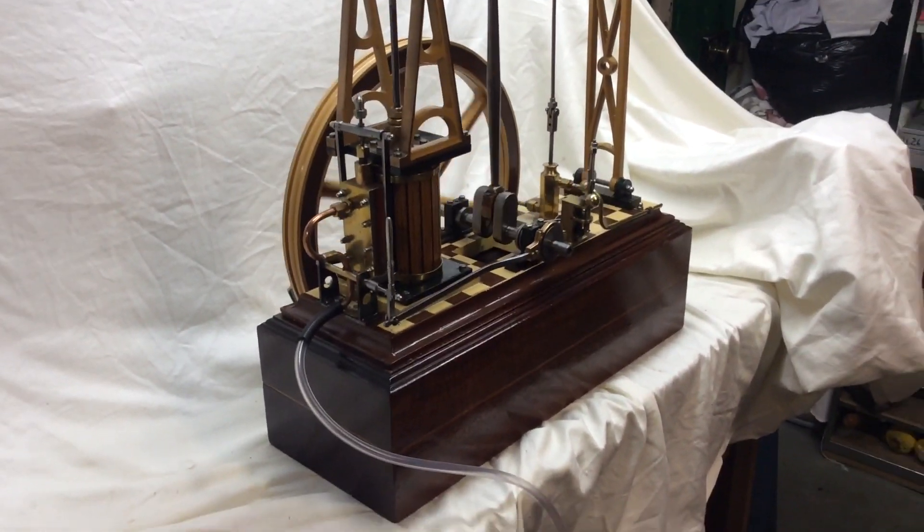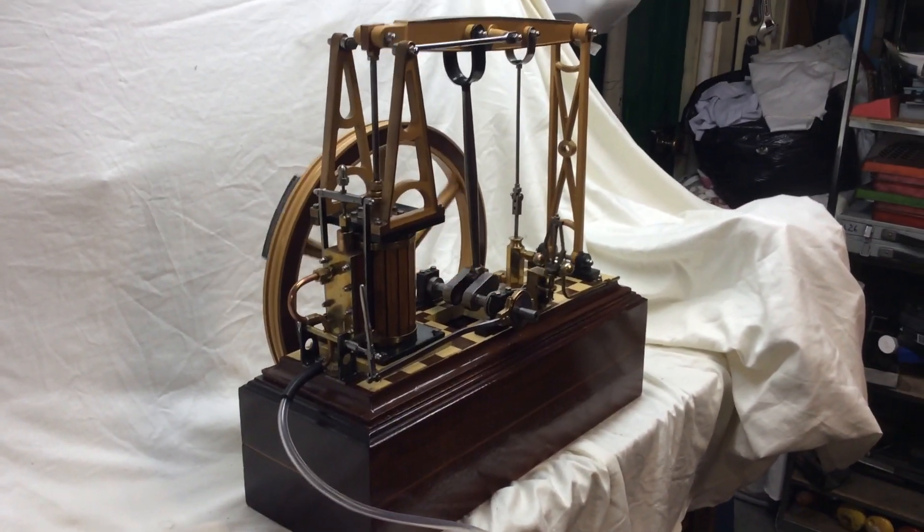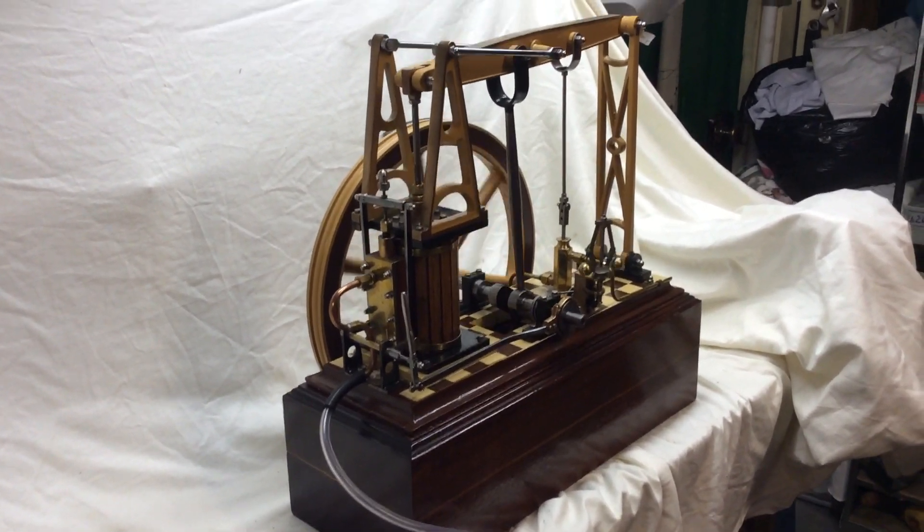Hi, Roo Sterling guys, Traps 10 Toys again. Just thought I'd throw this one in the mix — it's a grasshopper beam engine.